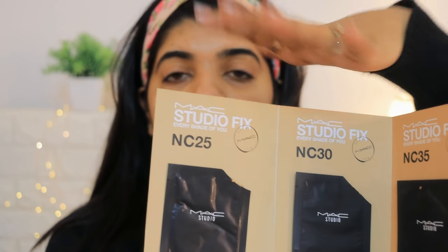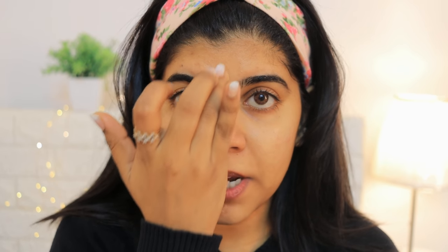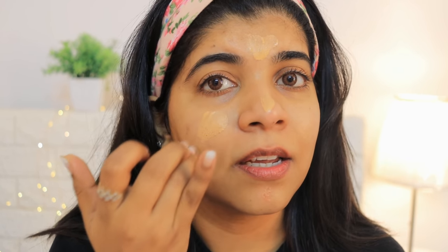I still love the Estee Lauder formula, but the tone of my skin has changed and it doesn't match my skin tone anymore — it looks a little darker. That's why I switched. With the MAC foundation, I noticed it oxidizes on the face — after about an hour or 1.5 hours, my skin looked a bit dull, about one or two shades darker. The shade I have is 35, so I also got 30 and 25 to compare. I haven't put too much foundation — just a light application.